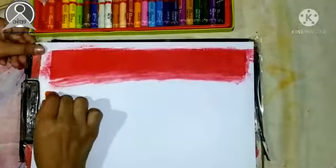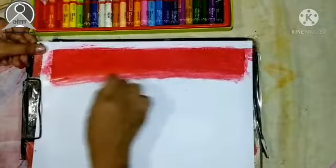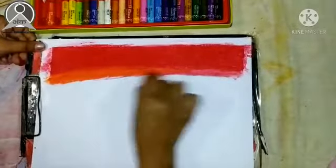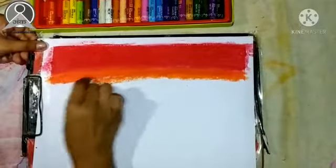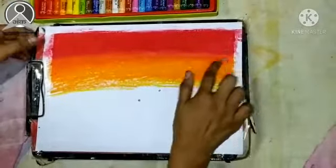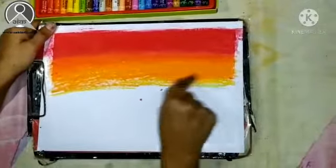Then we will use orange color. We will mix it properly with our fingers.